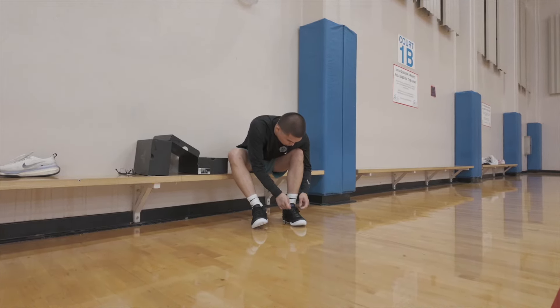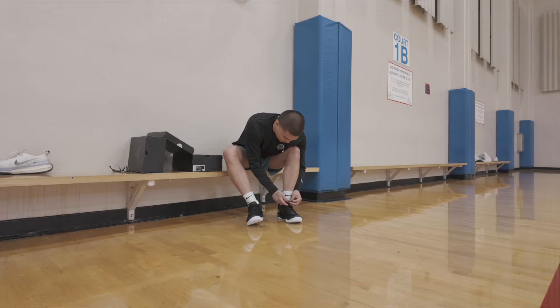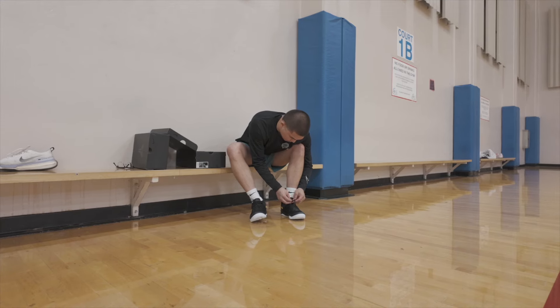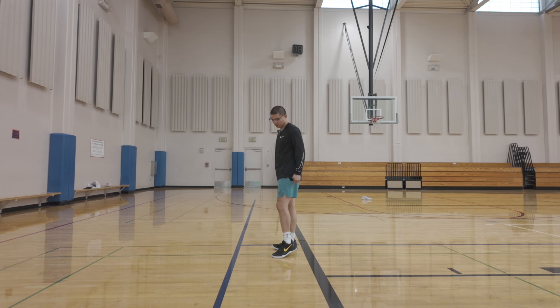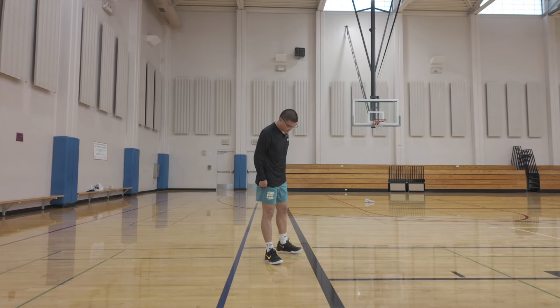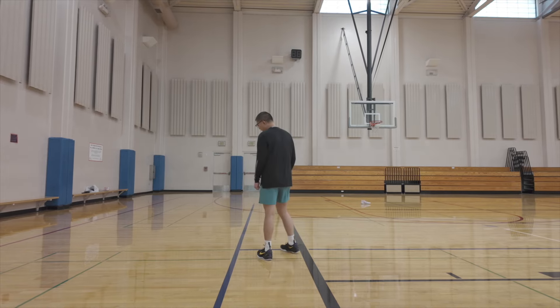These fit like a glove, just like all Kobe 8s do, especially if you go true to size or even a half size up. At least in this shoe it feels somewhat the same — obviously just a little bit longer. If you are a Lakers fan, I think this is a great purchase. You could rock these casually at a Lakers game or obviously on the court like I am right now.